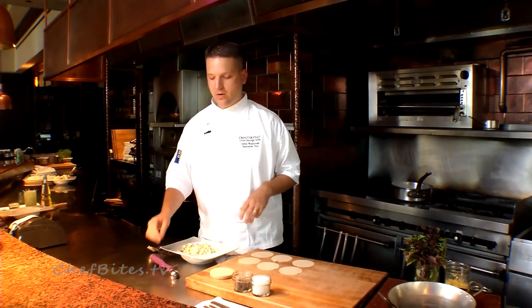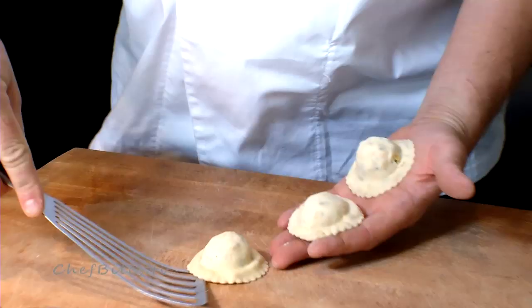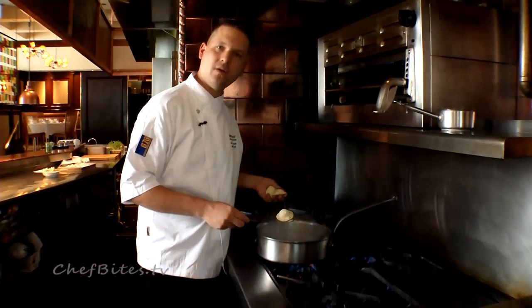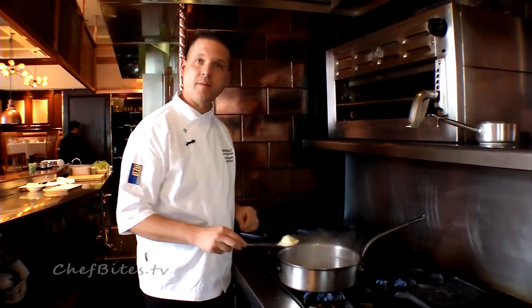What we're going to do now is fill our raviolis. We're going to place the raviolis into the water and just let them cook until they float. Now we're going to bring them over to the plate.